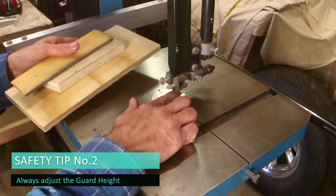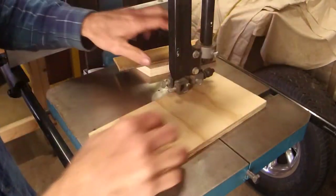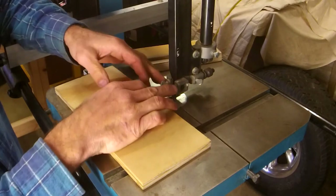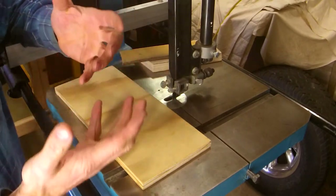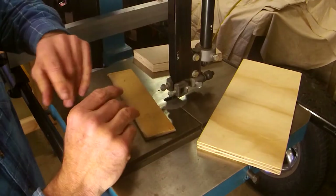Safety tip number two is the height of the guard. Please set it at whatever you need — about five millimetres above the timber that you're cutting. It has two functions: it means I can't get any part of me through the gap, and on a bandsaw in particular, the guide functions down here help stabilize the blade, so you'll get a better cut and a better job. Don't be lazy — if you're cutting something different, always adjust your height. It doesn't take long, and I don't want you to damage something you can't grow back.